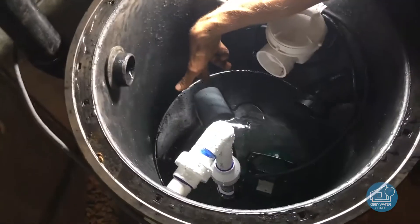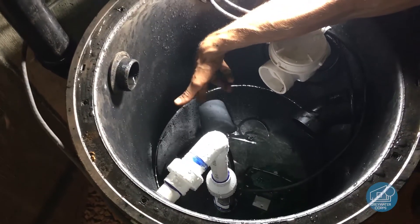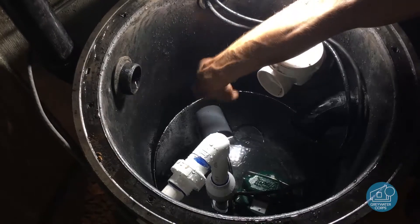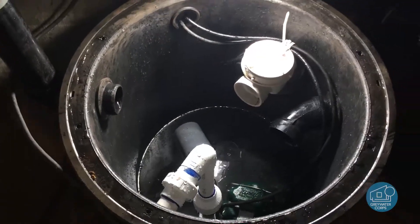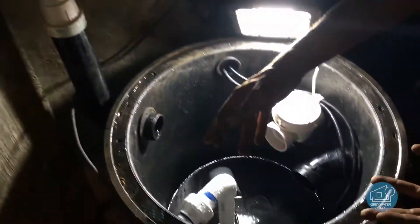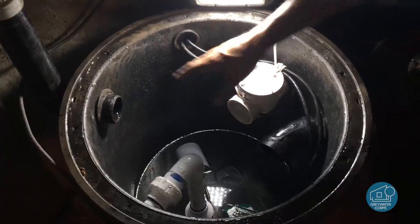Down in there we have our pump — it's the green Zoller pump. This is a float switch that turns the system on and off. When the water gets up to about this level, that float switch will click on automatically. We also have a vent here so that when the water is pumping out, it doesn't create a vacuum inside the tank — it lets air in to fill that space.